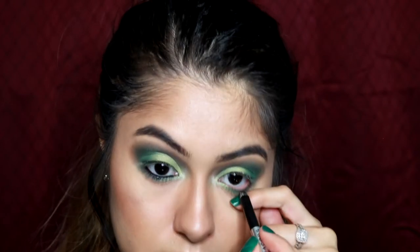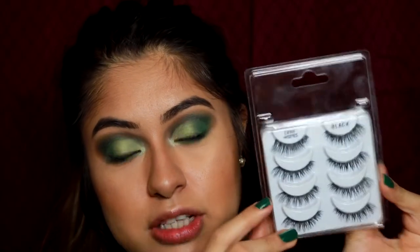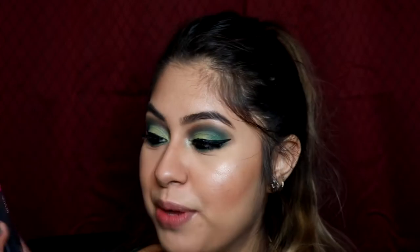For my waterline I'll be taking this gel liner from Marc Jacobs. Now I'll be doing my winged liner — I love this one from e.l.f. — and I'll also be applying some fake lashes from Ardell. For mascara I'll be using this one from Revlon, just to blend my fake lashes with the real ones and apply a little bit to my bottom lashes.